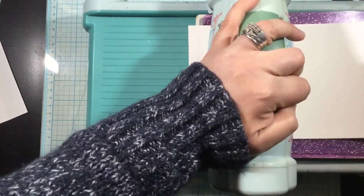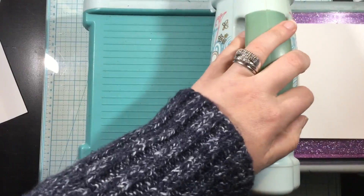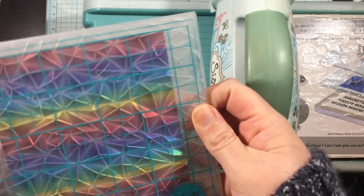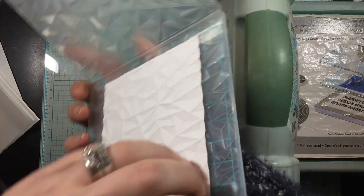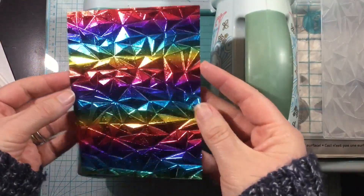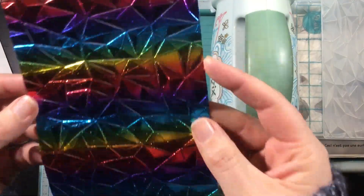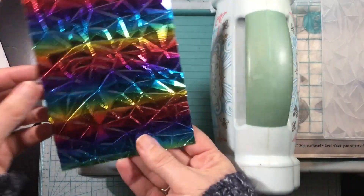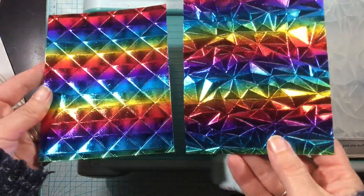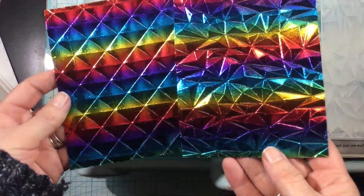I'll run that on through just one time and then remove the sandwich. The foil had a little tack to it from the adhesive sheet, so I had to peel it out of the embossing folder, but it didn't harm it at all. Check this out — it is so pretty! This one on the right is my favorite; I'd love to know which one is your favorite.